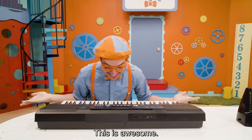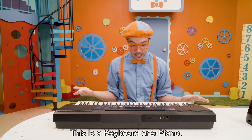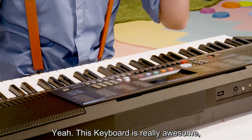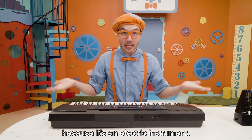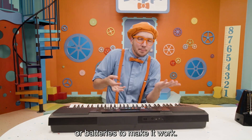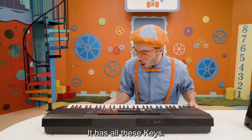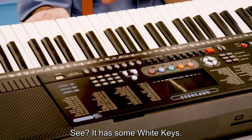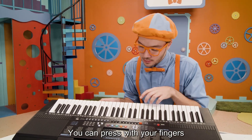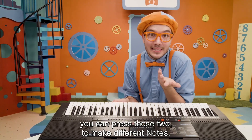Look at this — this is awesome! I bet you might have seen one of these instruments before. This is a keyboard, or a piano! This keyboard is really awesome because it's an electric instrument — it needs electricity or batteries to make it work. Look at how cool it is — it has all these keys. It has some white keys, a lot of white keys, that you can press with your fingers, and some black keys too, in between the white keys. You can press those to make different notes.